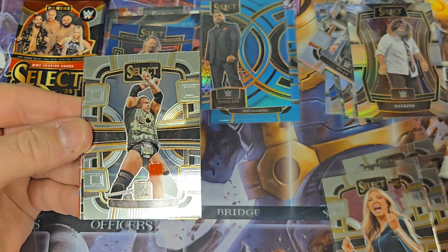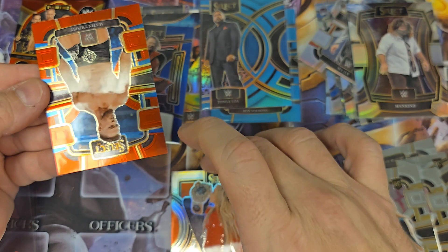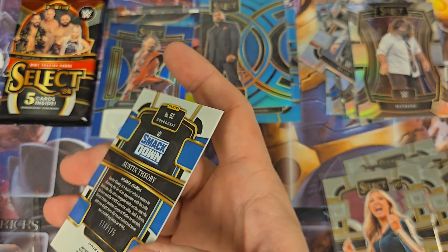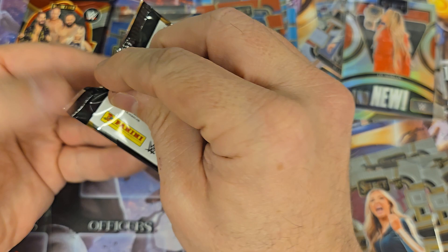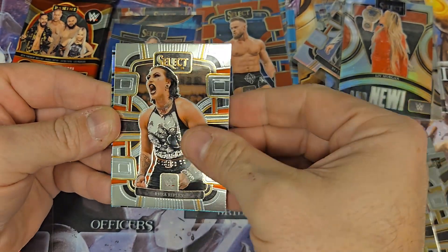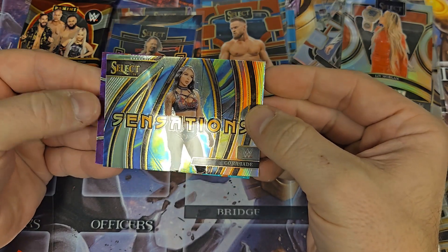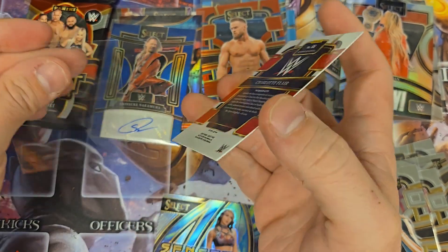We got Sonya Deville, Triple H, Bronco Nima. We have an 'And New' of Liv Morgan, and then an Austin Theory Red Prism — that's numbered to 175. We'll sleeve that up. Let's go to the next pack and then we'll do that pack with the thick card in it. Maybe the Seth Rollins didn't count as a hit — I don't know. We got a Cora Jade Prism Sensations and we have Charlotte Flair on a purple and teal Prism.